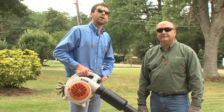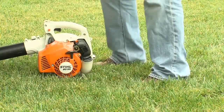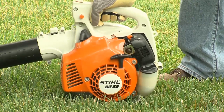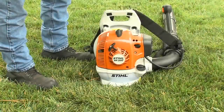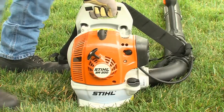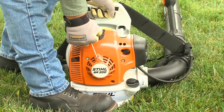First, we'll cover the proper way to hold your blower when starting it. Starting a handheld blower, make sure you have firm footing. Hold the blower firmly with your right hand, press down, and grasp the starter grip with your left hand. For backpack blowers, hold onto the blower with your left hand and put one foot against the base plate to prevent the blower from moving. Use your right hand to grasp the starter handle.